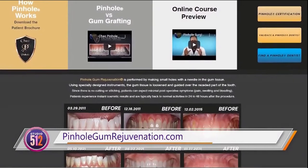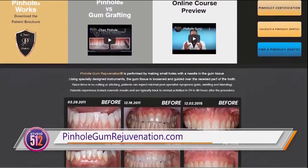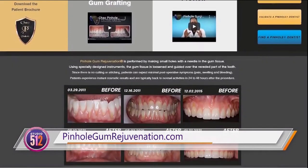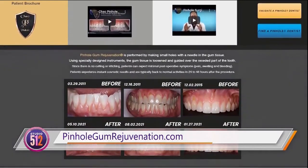Sounds good to me, doctor. Always lovely to see you. Thank you so much for bringing your bright and beautiful smile, and we'll see you again soon. Thank you for having me. It's been a great pleasure to be here.